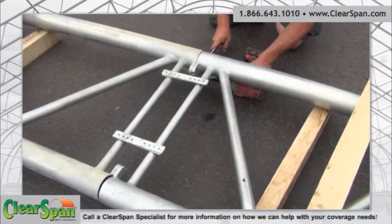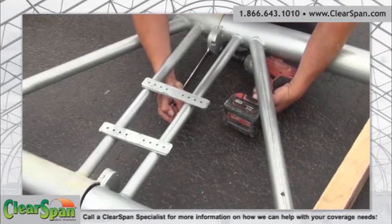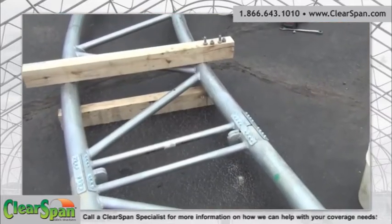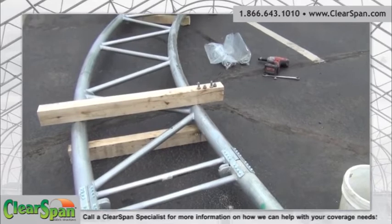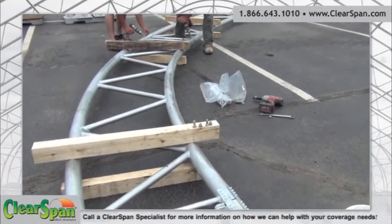Continue to assemble the remaining trusses for your building. Each truss building consists of end trusses and trusses positioned between the end trusses. Consult the building drawings to identify truss positions on the frame.